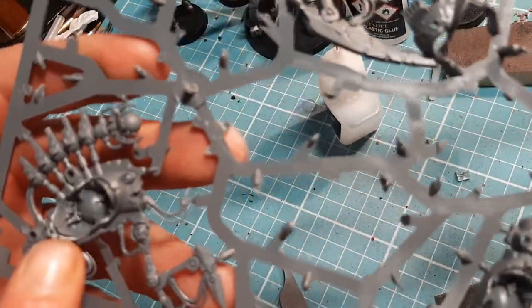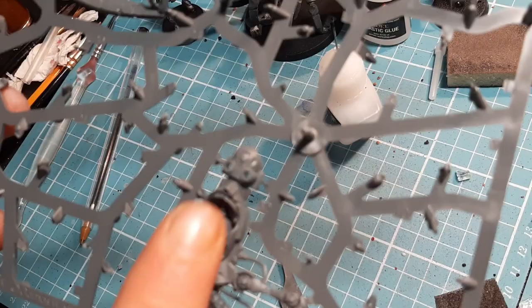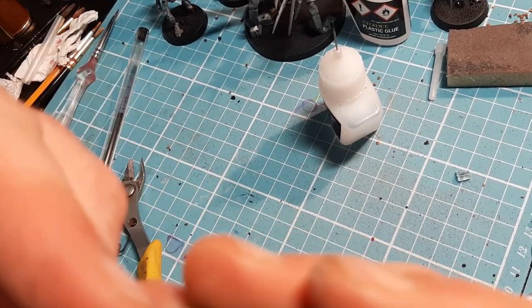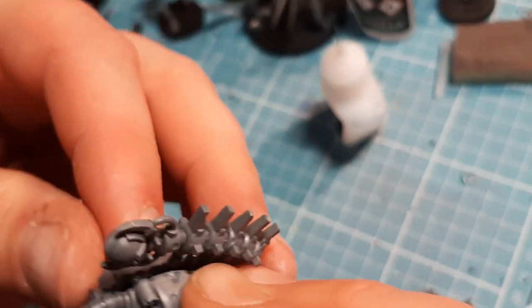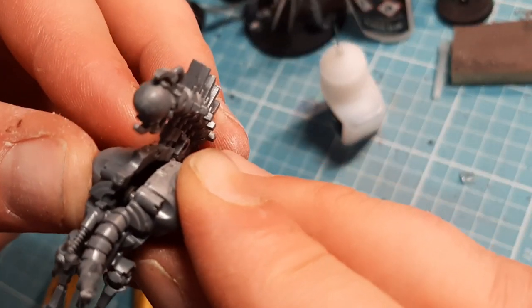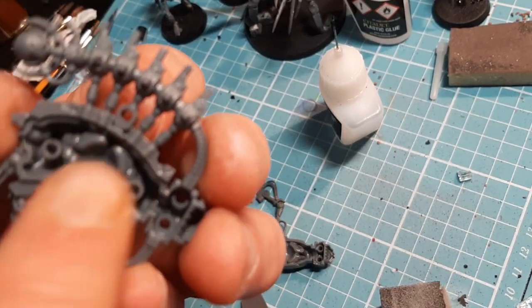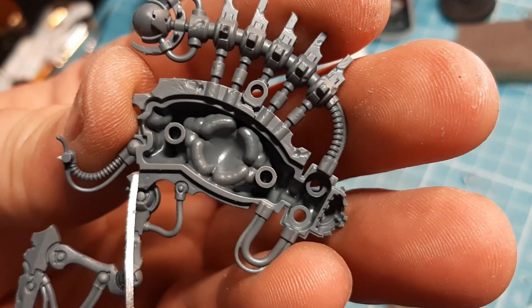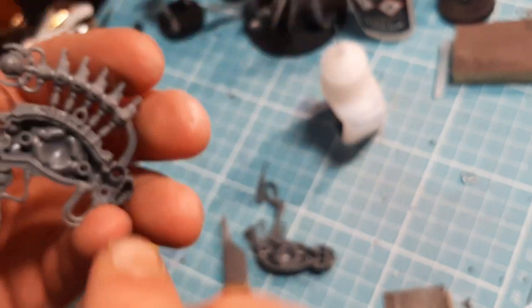The first piece we need is number 31 - which is this crazy-looking piece - and number 32, which is this crazy little piece. I'm going to clip them, clean them, and show you how they go together. This is so easy - there are two pins and two holes, they just go in there. I'm going to push them together, put some glue into there, and glue along that edge as well - along this little raised area just inside there, so when it goes together it seals it.